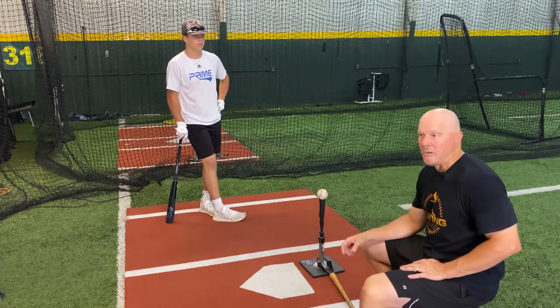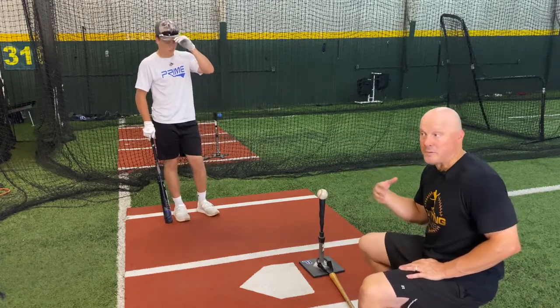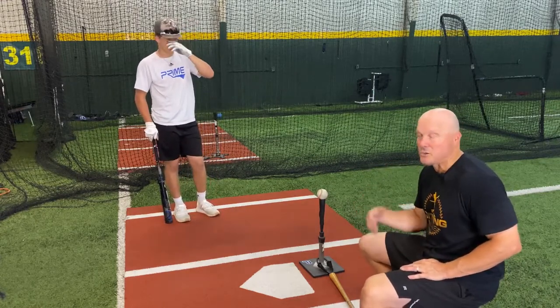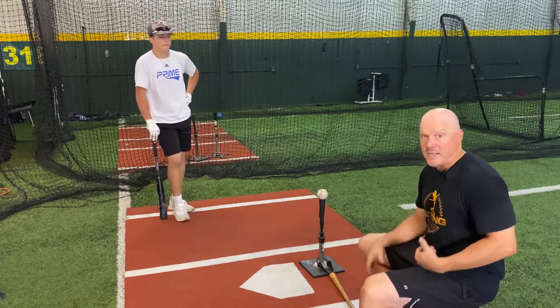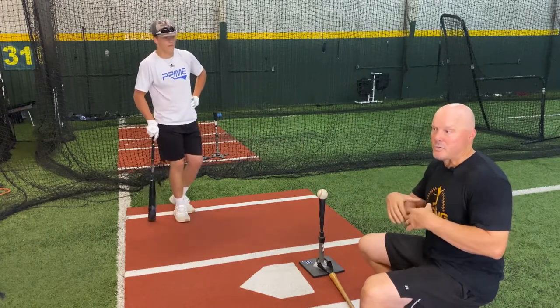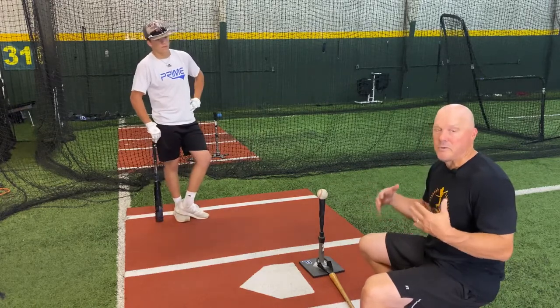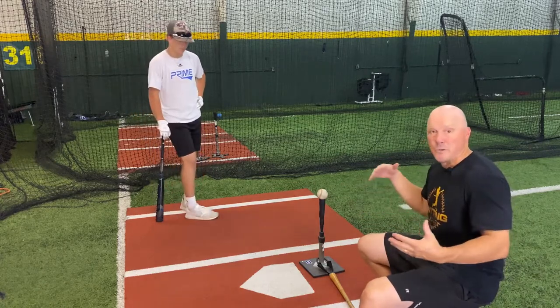What you'll find at a higher level is the ball is going to move as late as possible — it's still going to be doing things. So your body's going to still be in an adjustment mode. Your front leg's going to have to be an adjuster. You can't compromise your spine, so the only thing you get to do is sink into the ground. You're going to have to use your legs to make sure you buy some time.